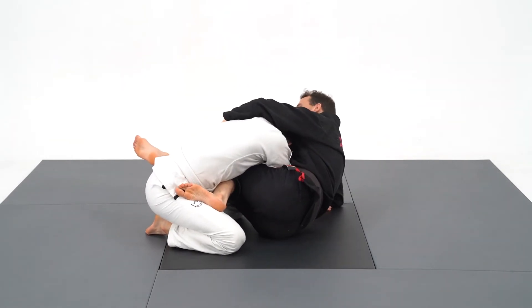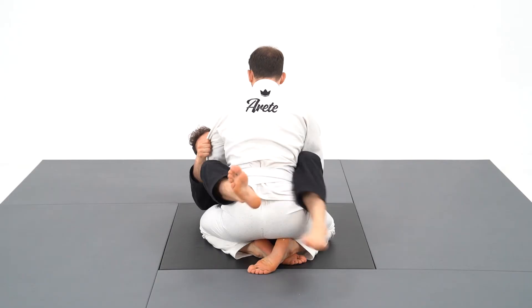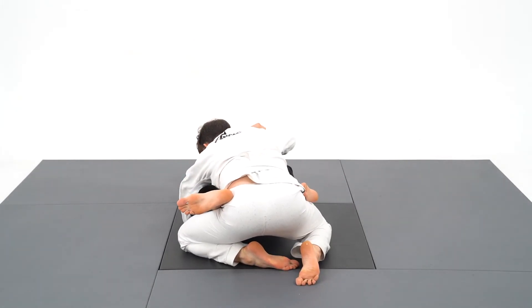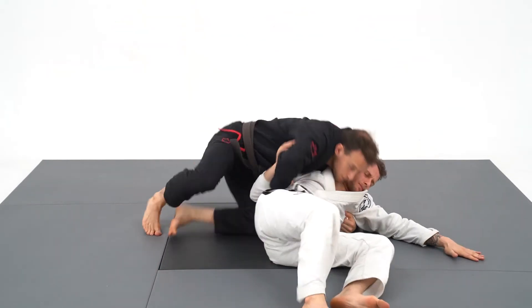When your opponent defends the scissor sweep while smashing your hips, you go for the wing sweep. My right foot is going to go on the ground as a point of anchor, and my left leg will be used as a catapult to propel him in the air.